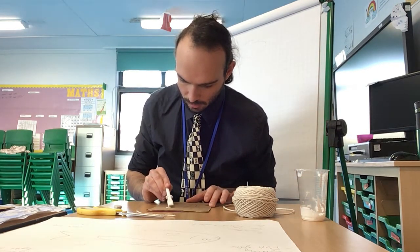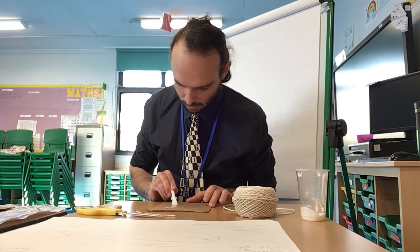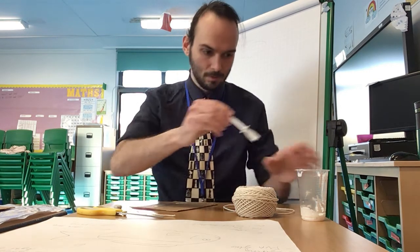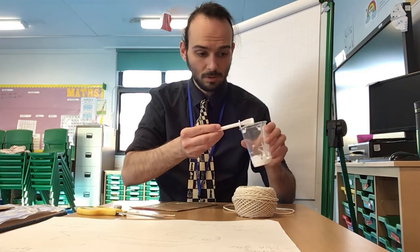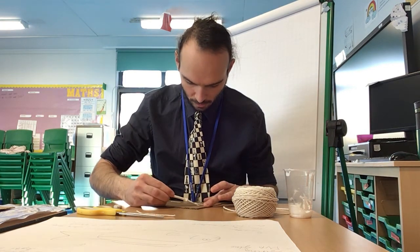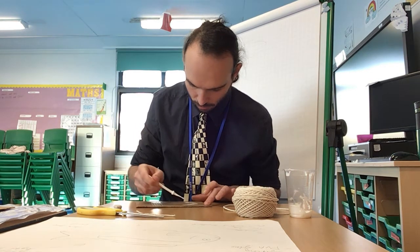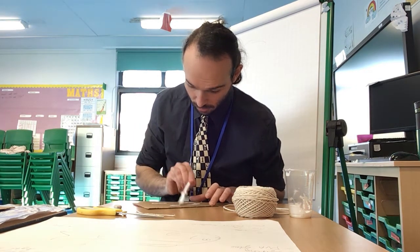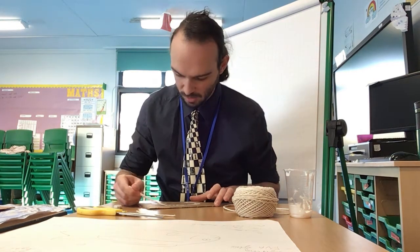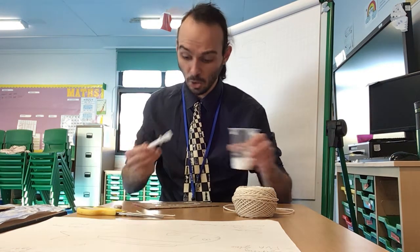So I'm going to start here, just applying my PVA glue. Now this bit is a bit messy, so if you don't like touching PVA glue I would recommend you get some gloves on as well — some latex gloves, not cotton gloves. That would be even more mess and I don't think your parents would appreciate it if you're using cotton gloves and glue.